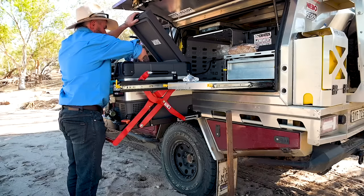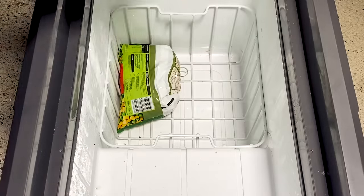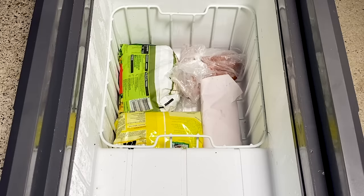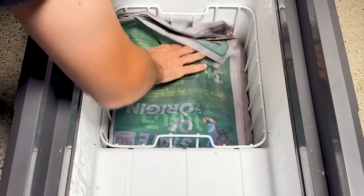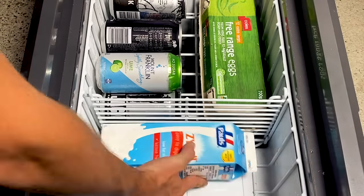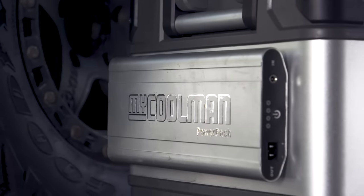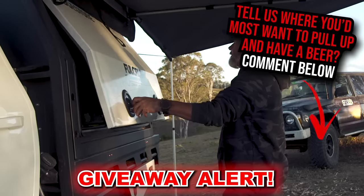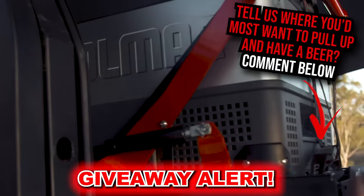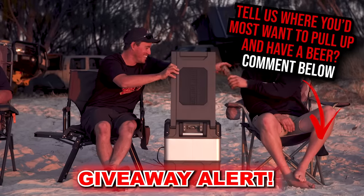Freeze and vacuum pack all your meat days before you head off. Set your fridge to about two degrees — just off freezing — then line the bottom of your fridge with all your frozen goods. On top of this, place a layer of wet newspaper, then put the fridge goods — vegetables, beers, etc. — on top of that. The newspaper acts as a barrier between the top and bottom, keeping the frozen stuff frozen for ages while the top section acts as your fridge. This giveaway I'm sure will be popular — I've got a 44-litre MyCoolman fridge to give away. Comment below the spot you'd want to pull up and grab a beer from your fridge.